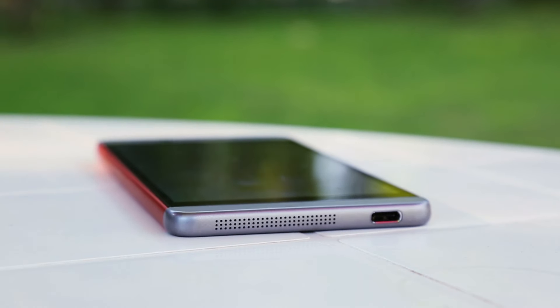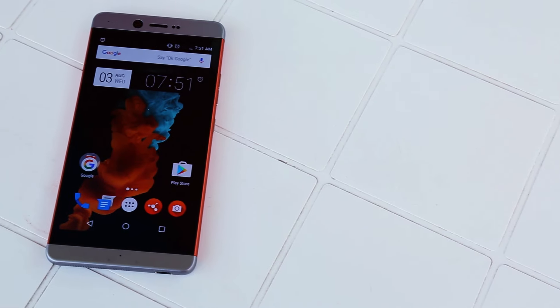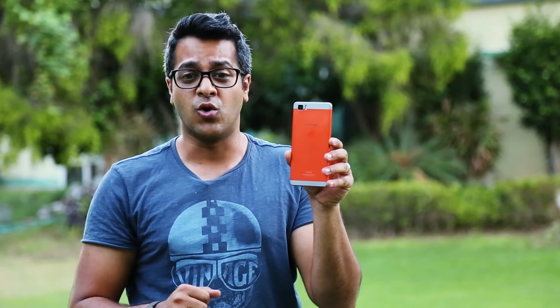It is a metal body smartphone, but not a unibody smartphone. It actually has three panel pieces to it. So if you accidentally drop your smartphone and have exterior damage, the company can easily replace the panel and will make the phone look like new.